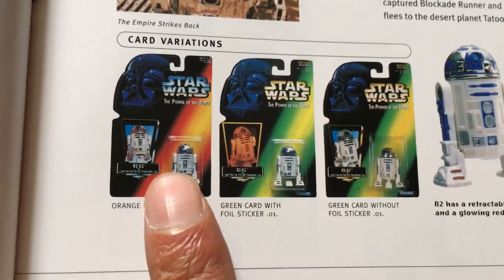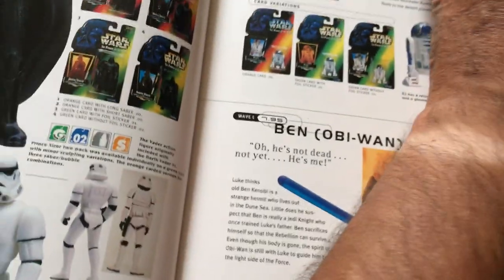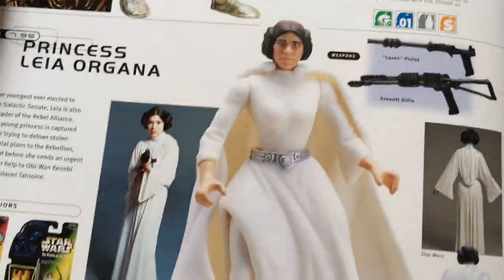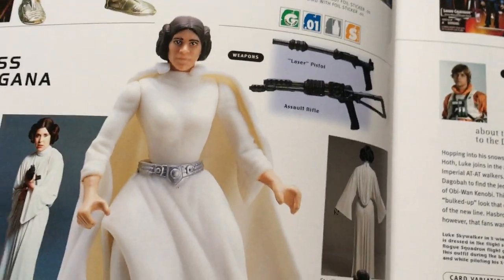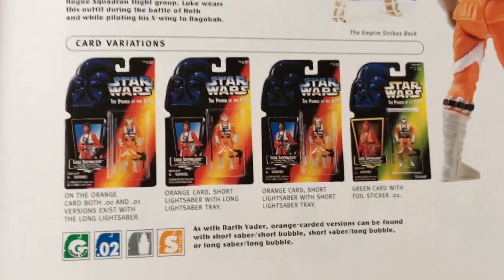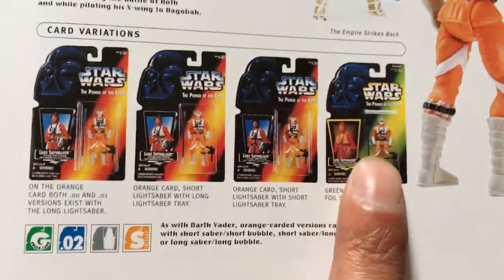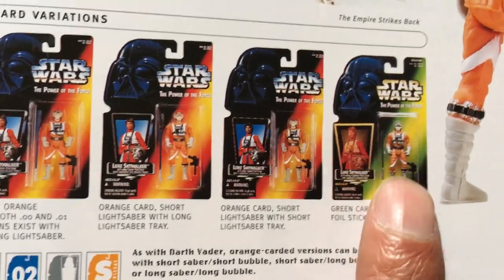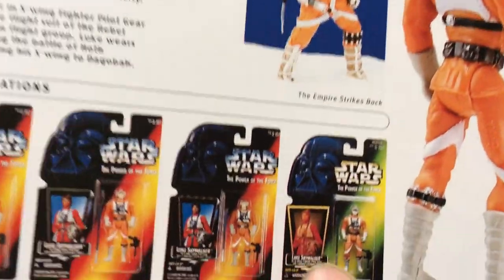You've got green cards with a hologram. I love them — hate them, you know — they've still got quite a lot of appeal. Power of the Force 2, most people find this line of figures quite awful, but I collected this line heavily so I've got quite a lot of fond memories. I've mostly got red cards, but I like the green card — the contrast between the orange and the green is really nice, plus it's a hologram.